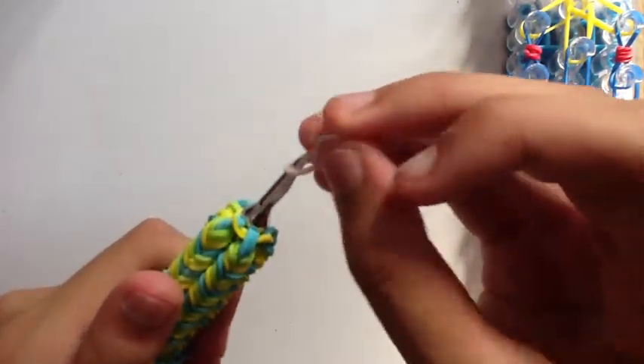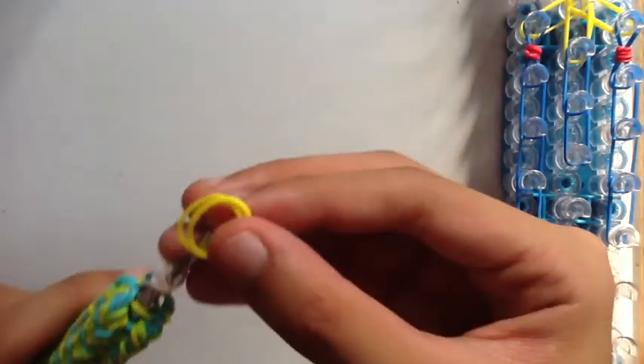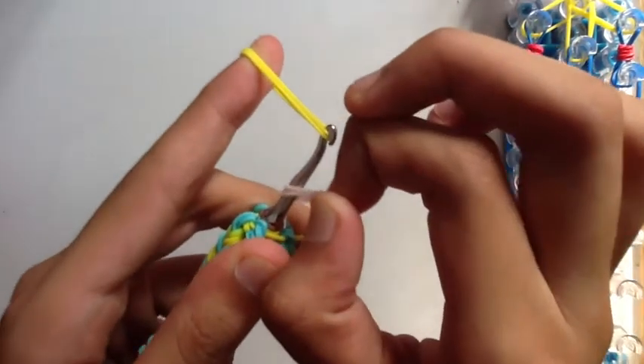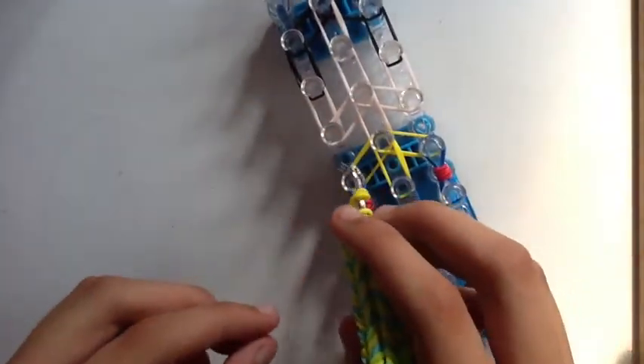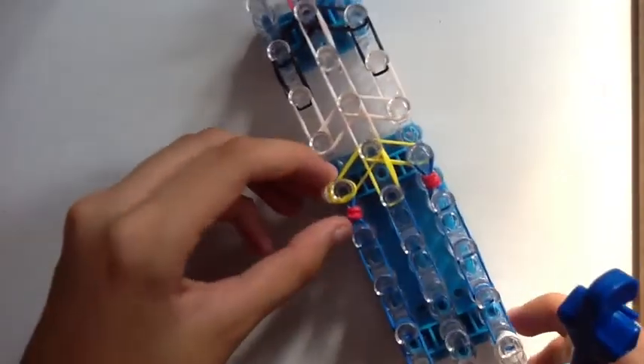Now we're going to create her arms. To do that, we're going to need a single flesh band to create the hand. Wrap it around your hook three times. Then take two yellow bands — or if you're doing the beige color, one beige and one yellow. Transfer these skin tone bands onto the two yellow bands, put the other end back together, then add this to your loom on this pin and stretch it out.